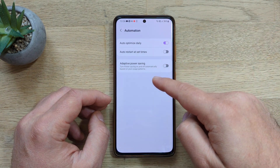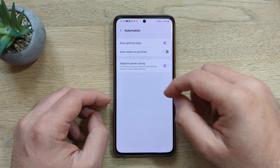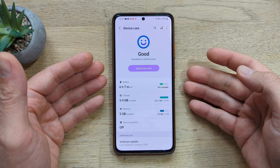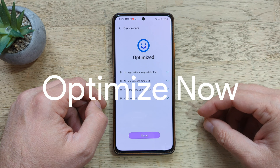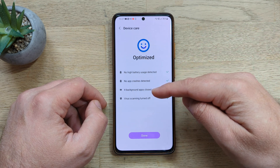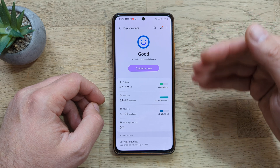Also enable Adaptive Power Saving, which turns power saving on and off automatically based on your usage pattern. Now go back into the main menu of Device Care and click Optimize Now. The phone will go through all the scripts, detect high battery usage, apps that are crashing, and close some background applications. After optimization is completed, you should hopefully see a very good rating.